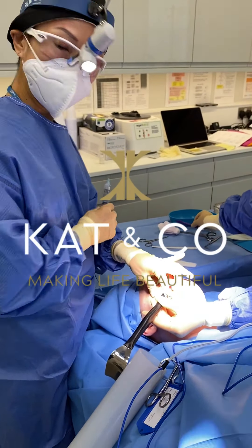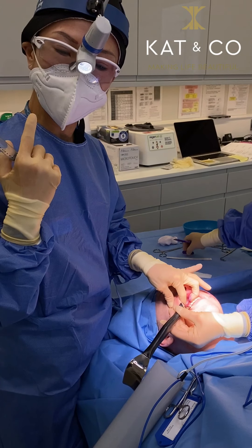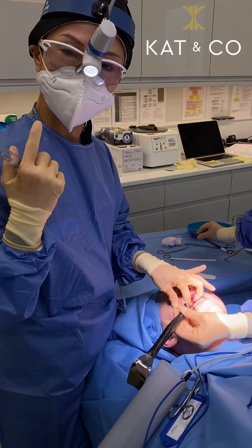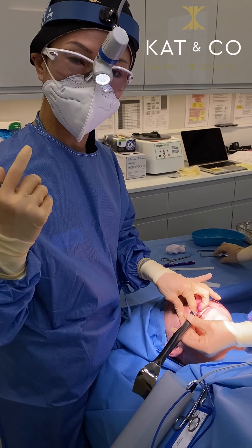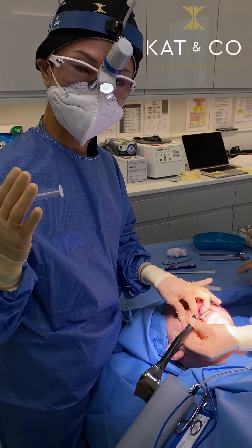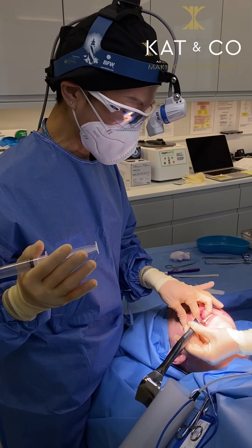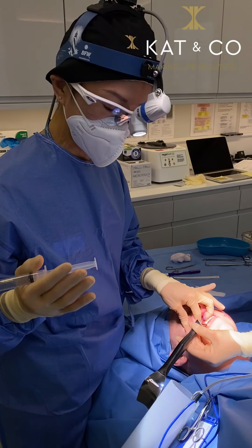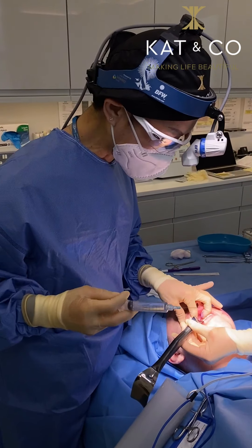This is Harriet. Harriet is having her buccal fat pad removal. This is the fat pad in the cheek, situated between two of our facial muscles, that if removed can give you a slimmer cheek contour. Harriet is having that removed under local anesthetic, and she's kindly agreed to let us film this.